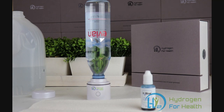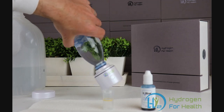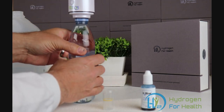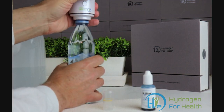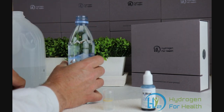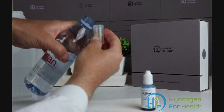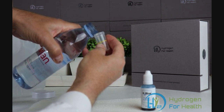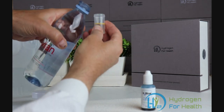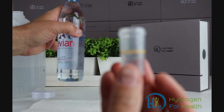All right, we've now finished our 10-minute cycle. I'm going to go ahead and get the sample — here we go, six milliliters.